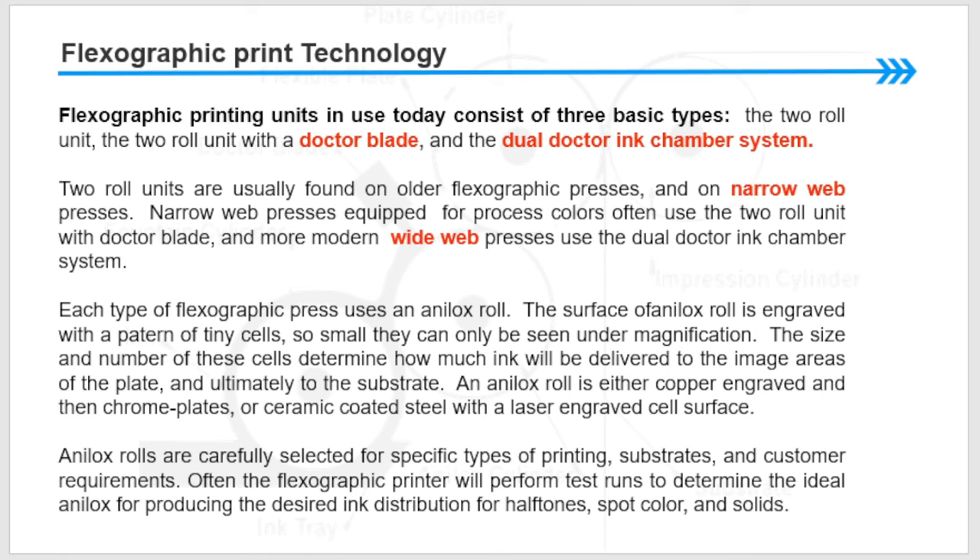Each type of flexographic press uses an anilox roll. The surface of the anilox roll is engraved with a pattern of tiny cells — so small they can only be seen under magnification. The size and number of the cells determine how much ink will be delivered to the image areas of the plate and ultimately to the substrate. An anilox roll is either copper engraved and chrome plated, or ceramic-coated steel with a laser-engraved cell structure. Anilox rolls are carefully selected for a specific type of printing substrate and customer requirements; often the flexographic printer will perform test runs to determine the ideal anilox for producing the desired ink distribution for halftone, spot colors, and solids.